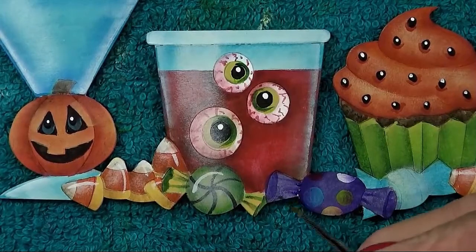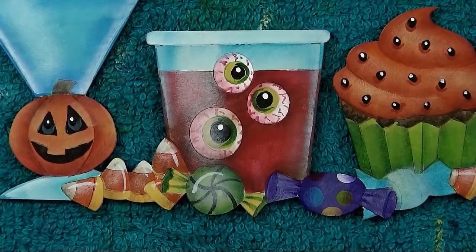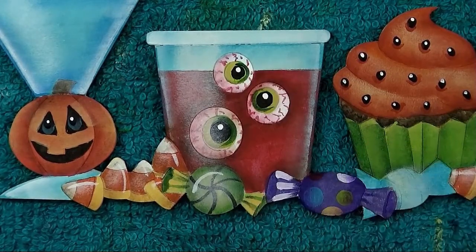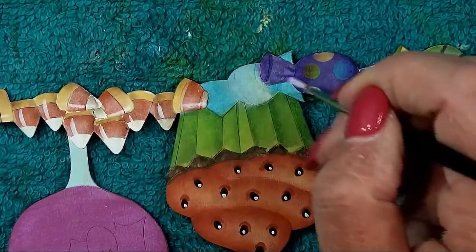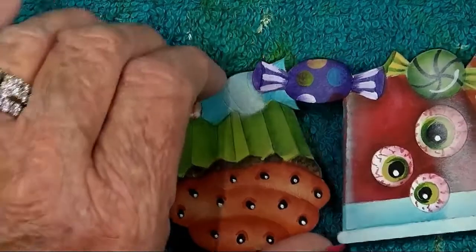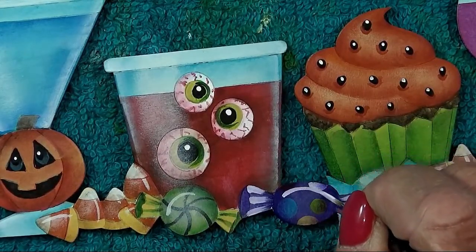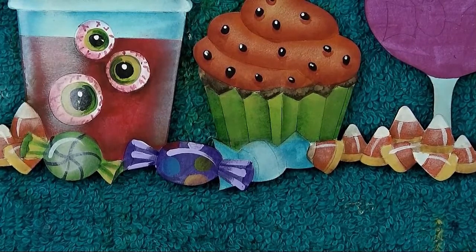Line a highlight on the ends of the purple candy's wrappers — pick up purple cow plus a little warm white to make it a little brighter than straight purple cow. Add those little highlights in the ends — center and two sides. Also line a highlight across the top of the candy. For the blue candy, paint the middle fat stripe in with true blue.